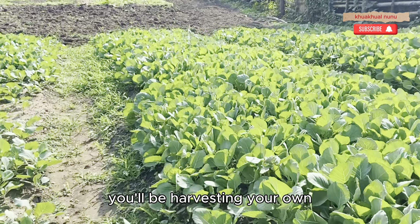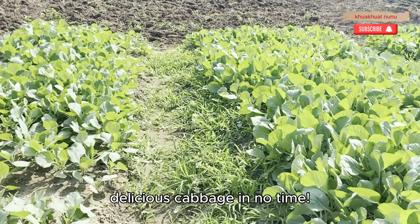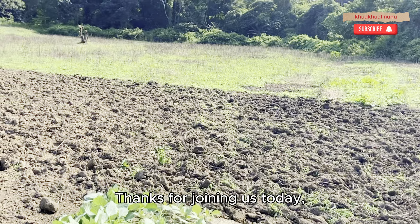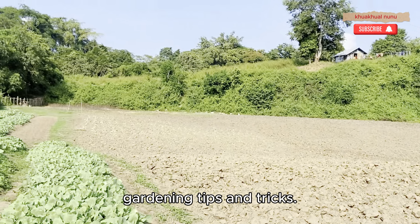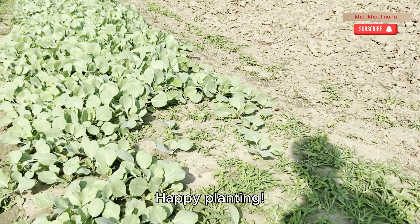With a little care and attention, you'll be harvesting your own delicious cabbage in no time. Thanks for joining us today, and don't forget to like, share, and subscribe for more gardening tips and tricks. Happy planting!